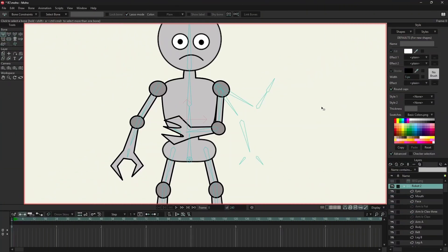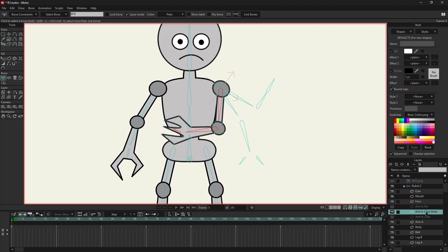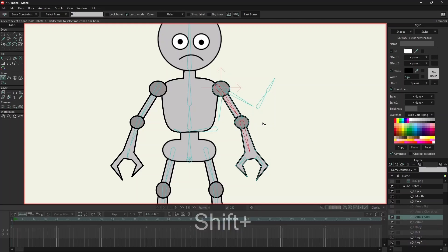Now I will repeat this process for this arm. Now I will select the bones of these arms. For this arm, I will select the first two bones only and bind them with link bones.